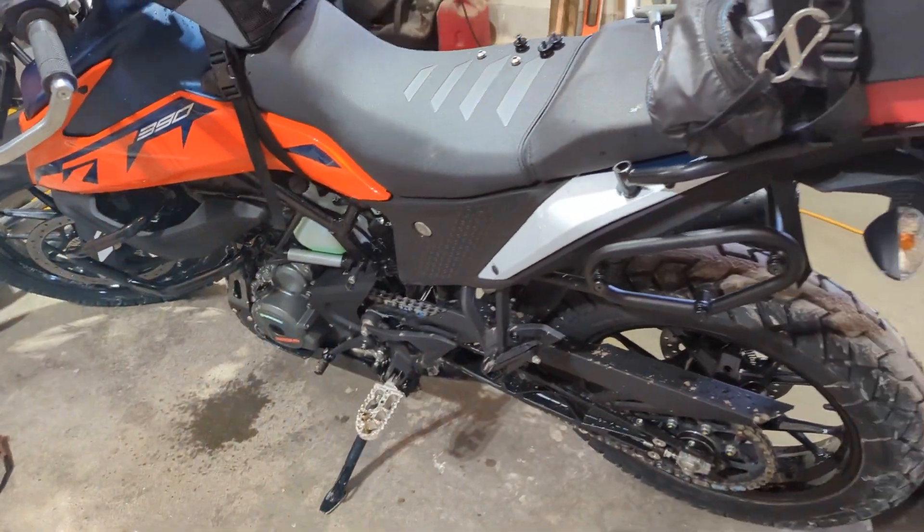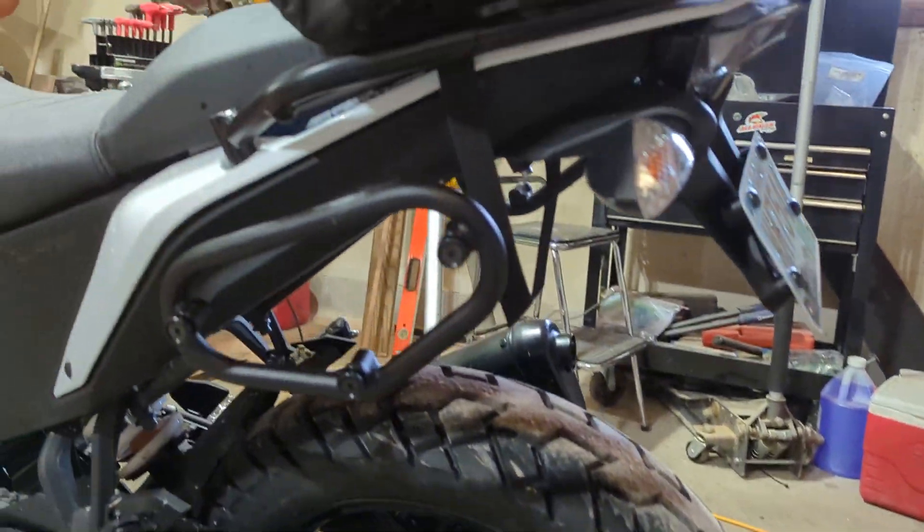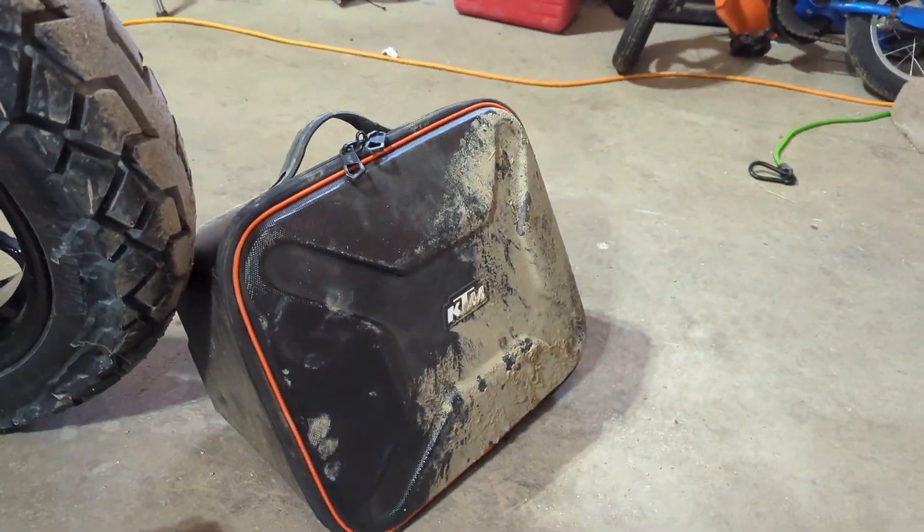Here's a quick video on the KTM 390 Adventure. I just wanted to post this real quick about these KTM Power Park side bags.